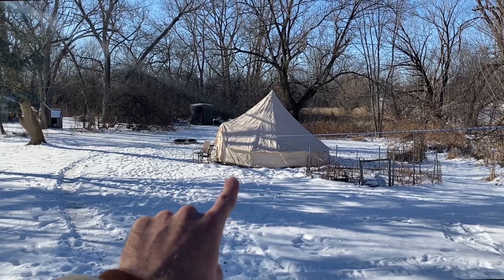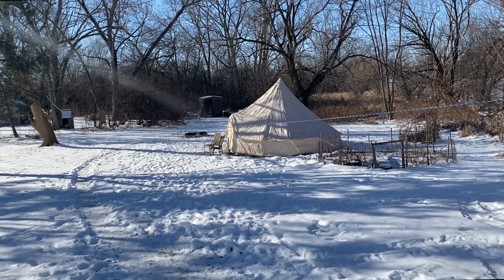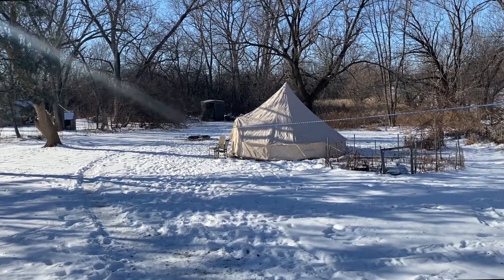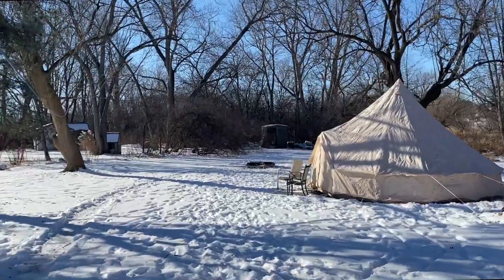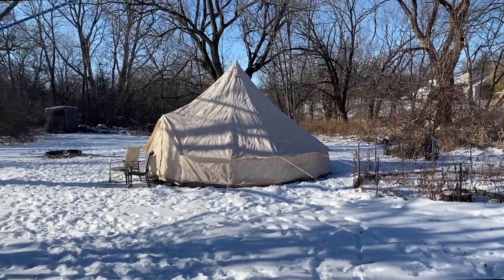There's my yurt. I'm going to run an extension cord out there, put a space heater inside, and camp out to see how warm I stay. I'll be doing some serious winter camping in the Upper Peninsula of Michigan pretty soon, so this is good practice — though out there I'll be using a wood burning stove since I won't have electrical.